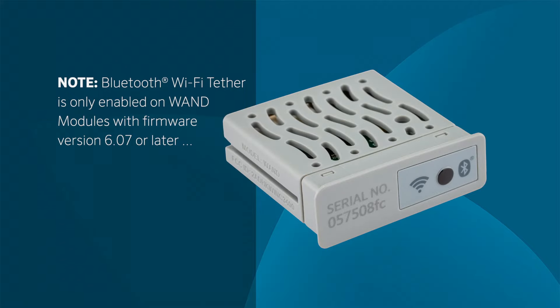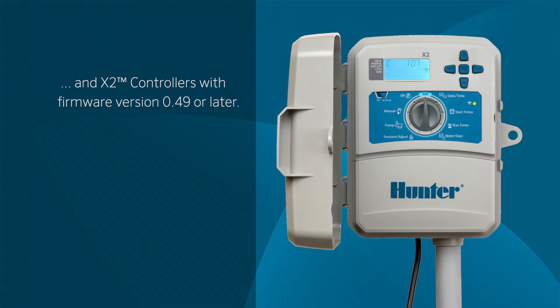Bluetooth Wi-Fi Tether is only enabled on WAN modules with firmware version 6.07 or later and X2 controllers with firmware version 0.49 or later.